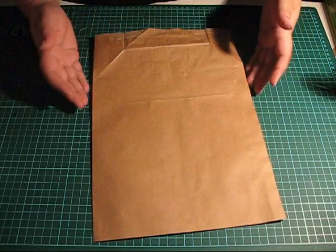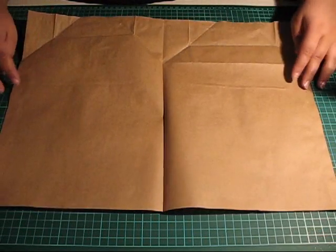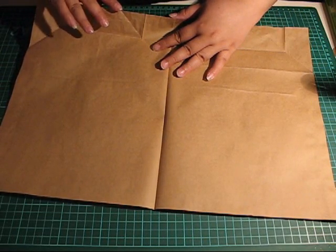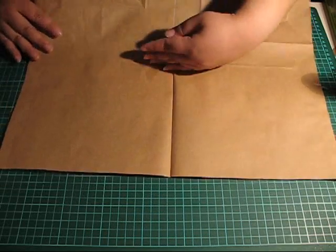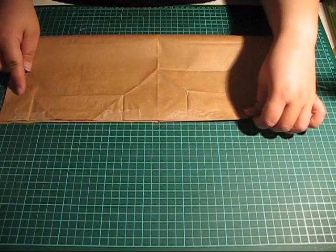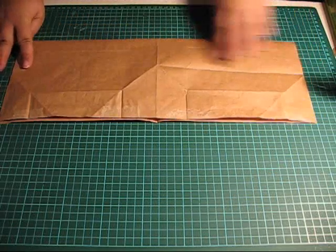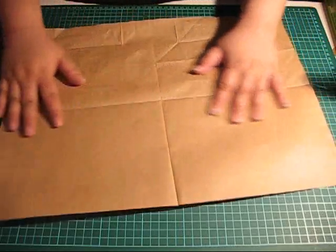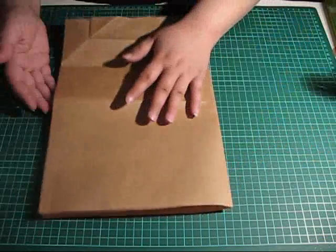Next, we open the bag and fold lengthwise — so this side here, you fold this to meet this edge here. Like so. Open up again. Fold back that original crease like so.